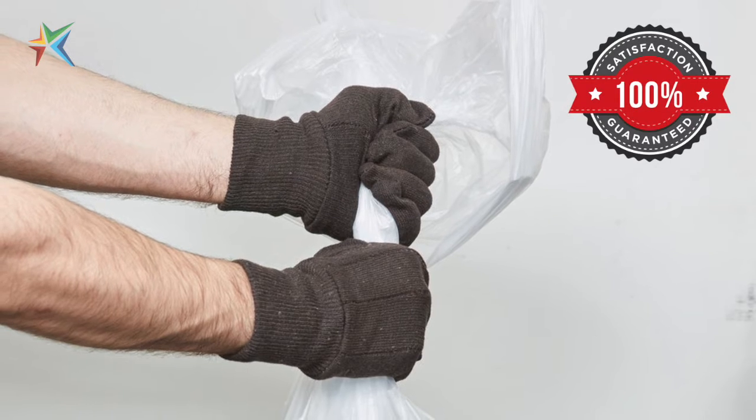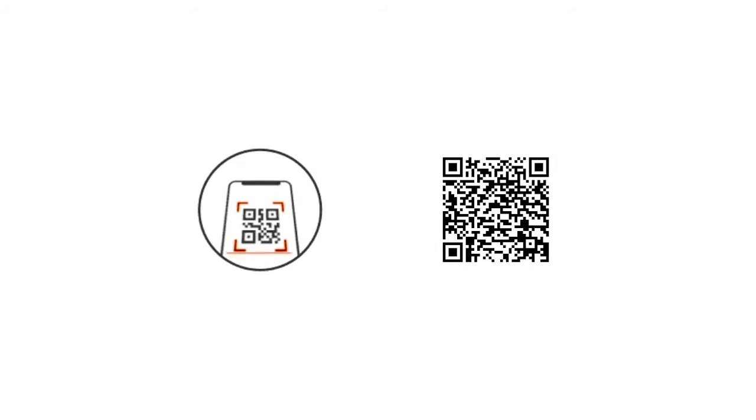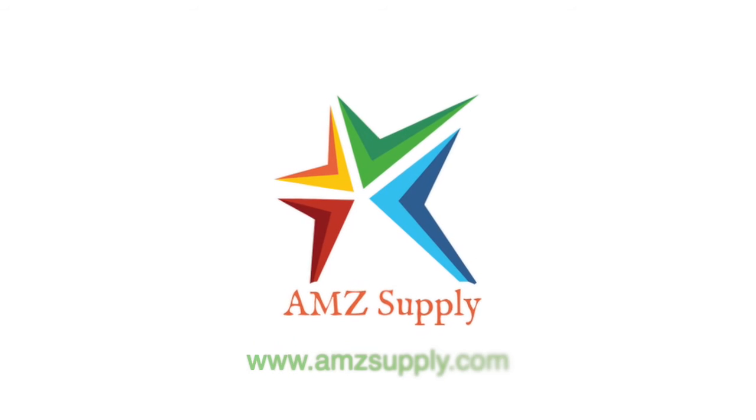100% satisfaction guaranteed. You can find this product by scanning the QR code on packaging or during this video. Visit amzsupply.com.